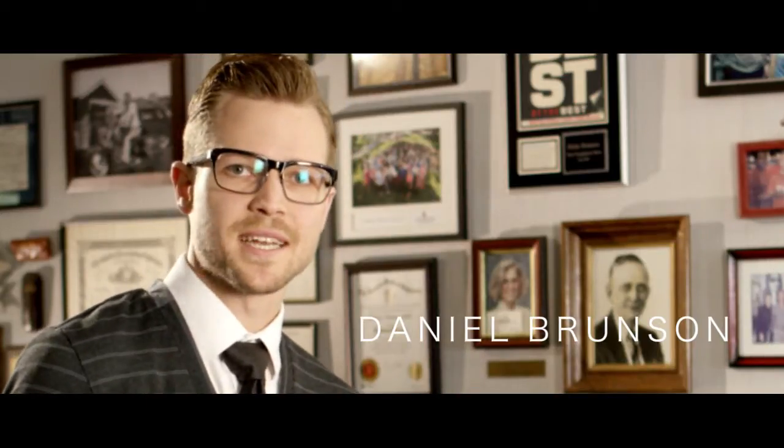Hi, I'm Daniel Brunson of Hicks Brunson Eyewear. I'm here at the store today with Tom Cody, and Tom's the founder and designer of Zero-G Eyewear. We're going to talk a little bit to Tom about some of the things that make Zero-G so special. So Tom, I've carried the collection in the store for over four years now and I've just come to view it as one of the most well-built, one of the most reliable collections in eyewear today. Talk a little bit about what goes into the making of a Zero-G frame.